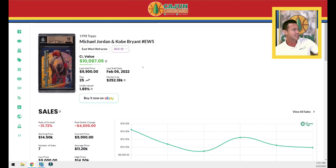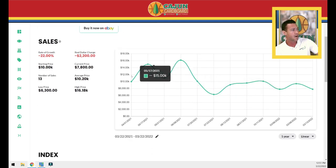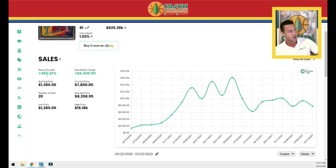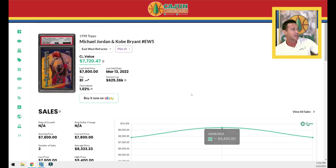Looking at the PSA 10 chart over two years, this card is up 465% over the last two years — as with all Jordan cards. People like to have recency bias and look at what it's done in the last year, which skews the big picture. Has the card settled over the last three months? It looks like it — it's a $7,000 to $9,000 card somewhere in that range. That's our Card Ladder data.